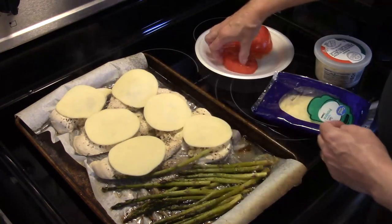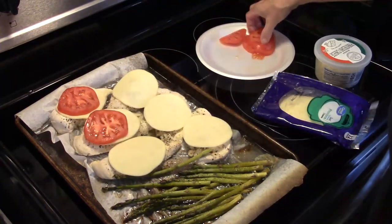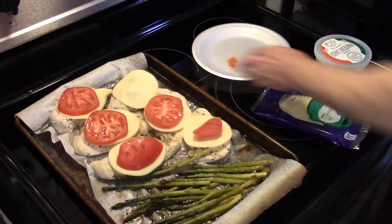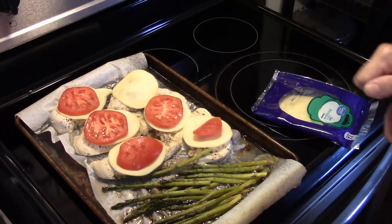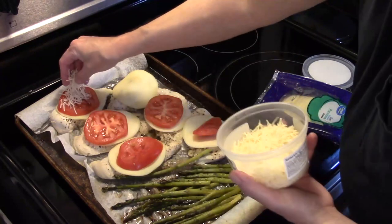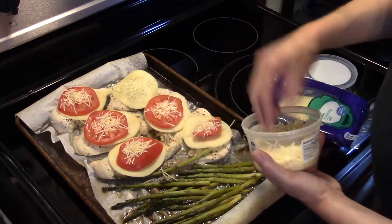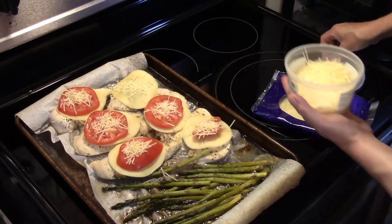Now I'm going to take a slice of tomato and put a slice on each piece of chicken. It looks like I'm one tomato short but that's fine. If you've never had tomato and cheese combined, you're missing out because it's delicious. I'm going to take a little bit of shredded parmesan cheese and put it on top of the tomato. My great niece Jaycee doesn't like tomatoes so she can have that piece of chicken without.